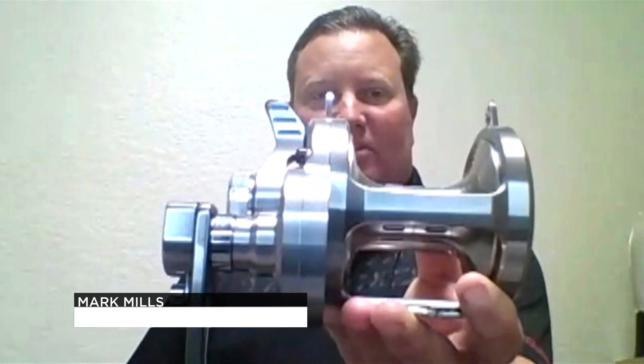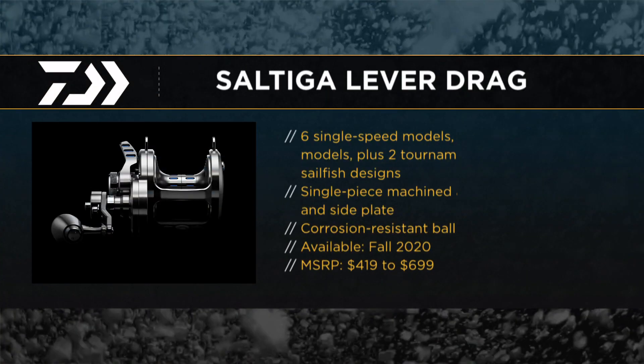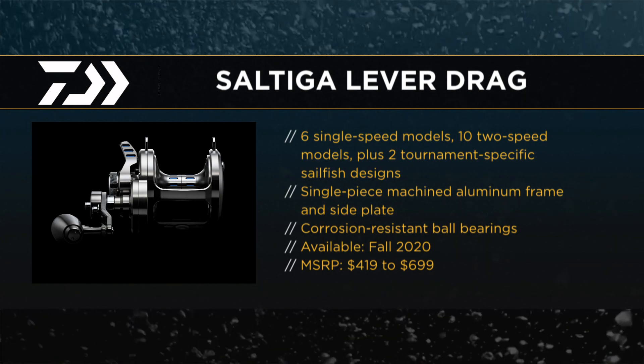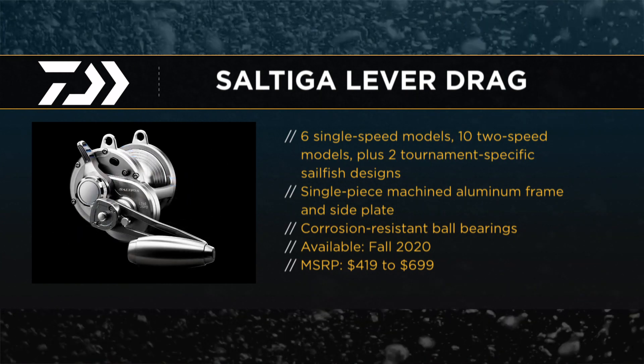So this is the new Saltiga lever drag. This is our largest one — this is our 60 size. It'll hold 80-pound test right at 660 yards, almost 700 yards of 80 pounds, so plenty of 80 pounds, and 550 yards of 100 pounds. So tons of drag pressure, all one-piece machined aluminum frame — not die-cast or anything like that, it's machined aluminum.